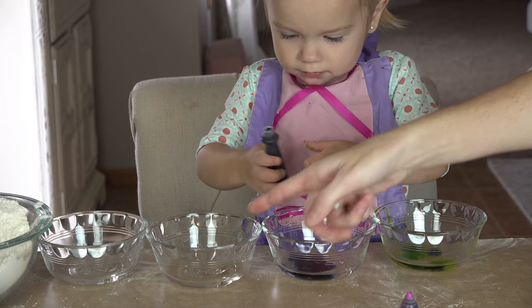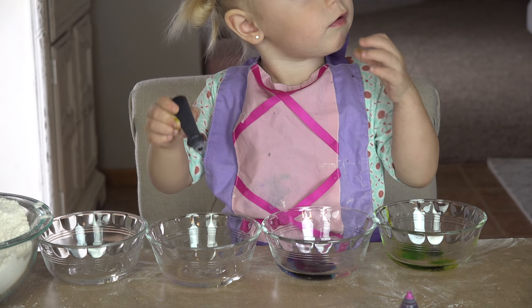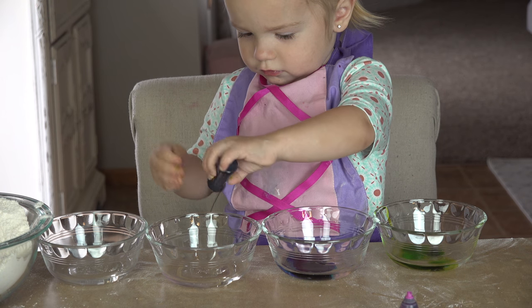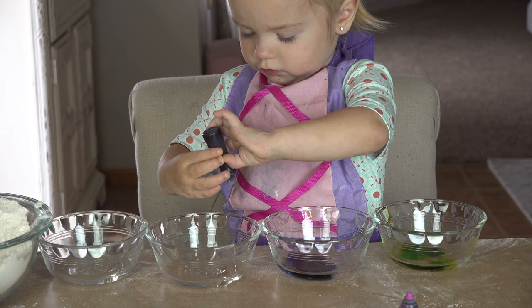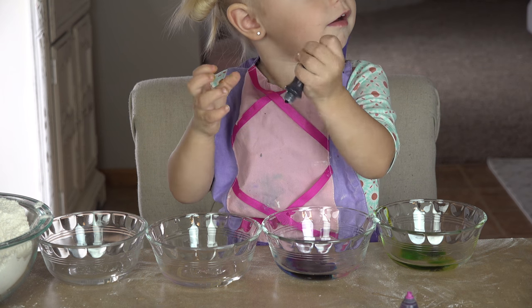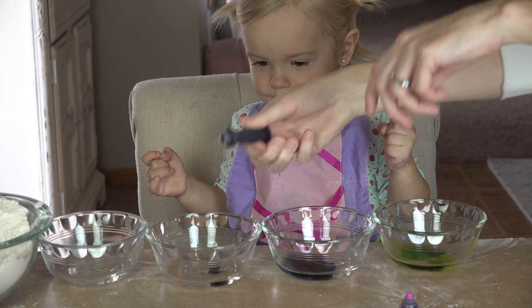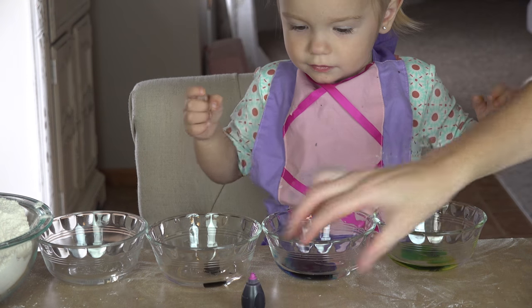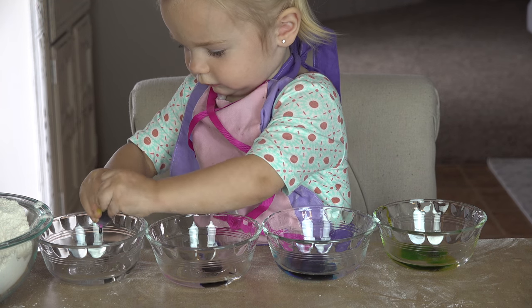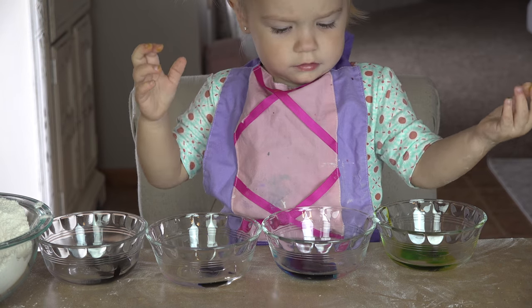And purple in this one. Keep squeezing. Turn it upside down. Yeah. Okay, and here's for the last one, all the way on the end. Good job. Now we're going to mix them up.